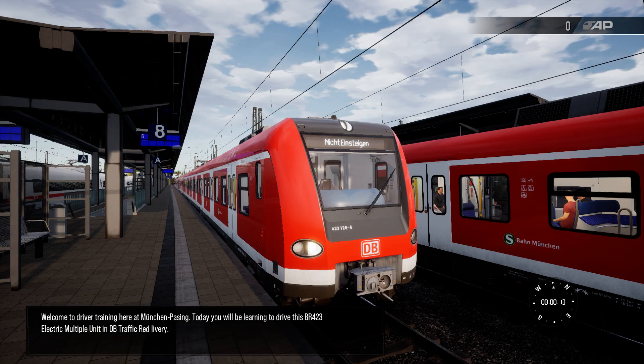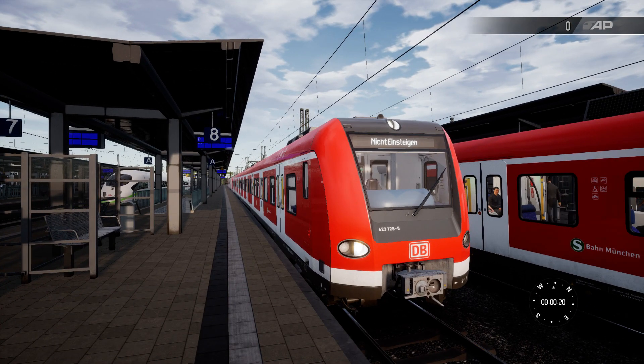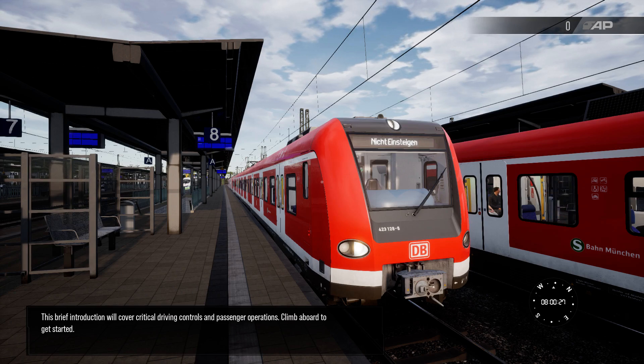Welcome to Driver Training here at Mönchengladbach. Today you'll be learning to drive this VR423 electric multiple unit in DB traffic red livery. This brief introduction will cover critical driving controls and passenger operations. Climb aboard to get started.